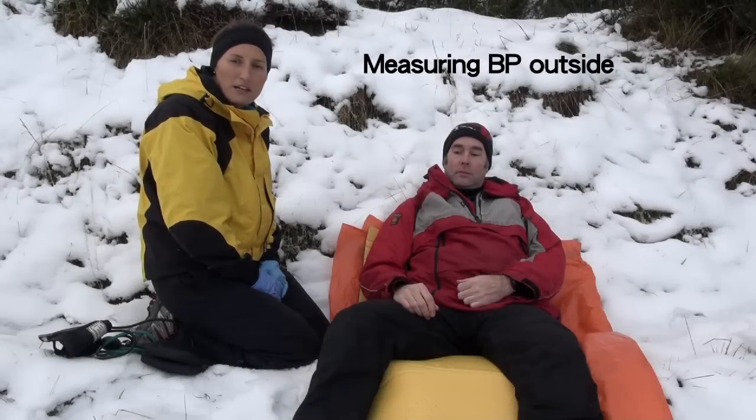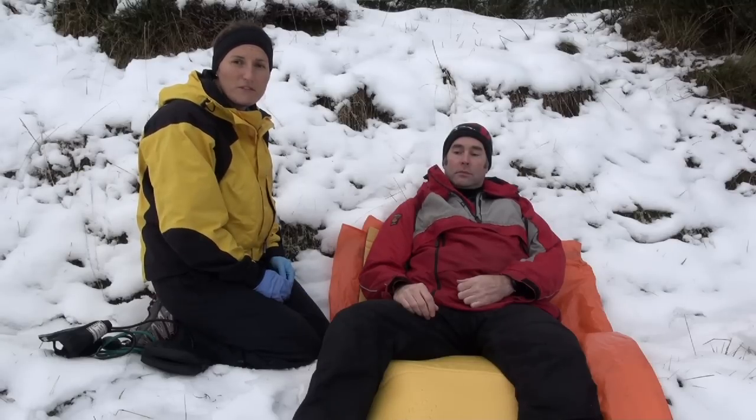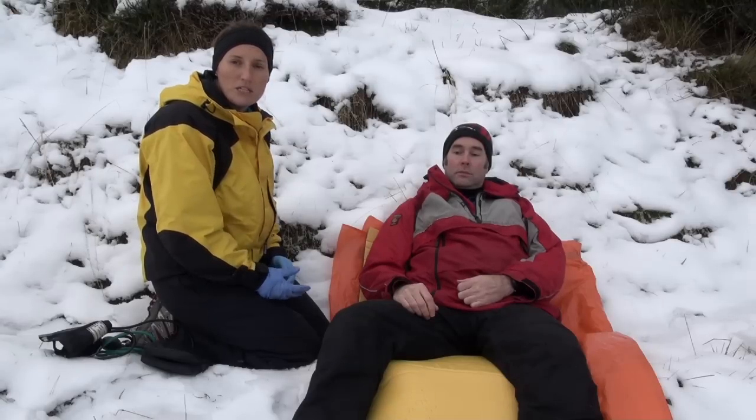I'm going to show you how to measure a blood pressure outside. This is a useful tip if your casualty is losing blood, or you're with a casualty for a long period of time and want to monitor their progress.